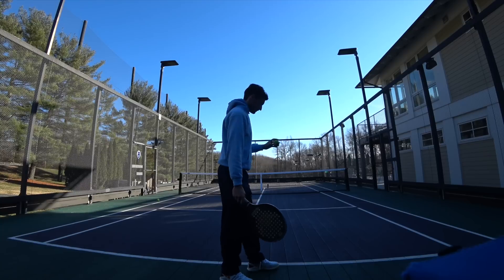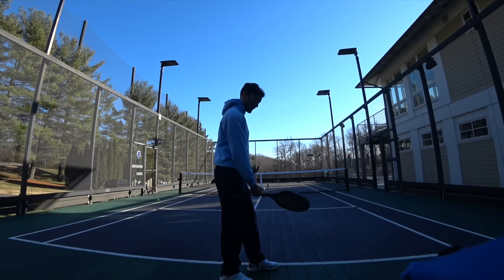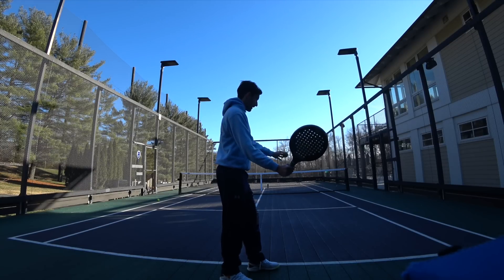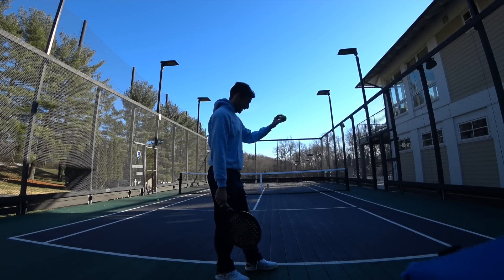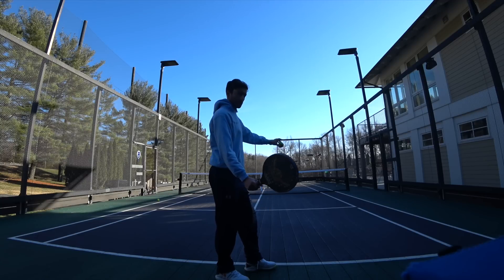Let's take another look. The ball must be hit out of the hand — I can't let it bounce and then hit. So again, continental grip, picking the paddle up, and I'm going to step and hit. I'm going to toss the ball in front so I'm stepping into the shot.